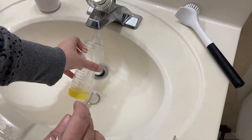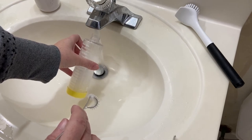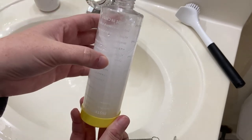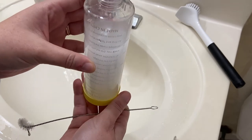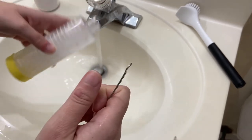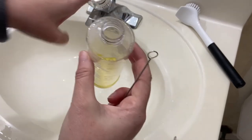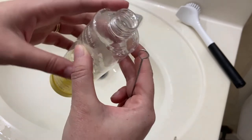I'm going to do one more rinse. My water always is foamy and white, and then it clears as it sits. But hopefully you can see these bubbles in here are slow rising — they're not soapy, they're just water bubbles. You can see it clearing already. And there's no more mold or mildew. The bottle is squeaky clean.